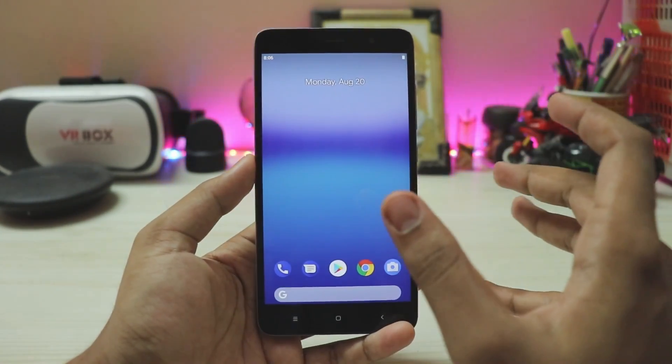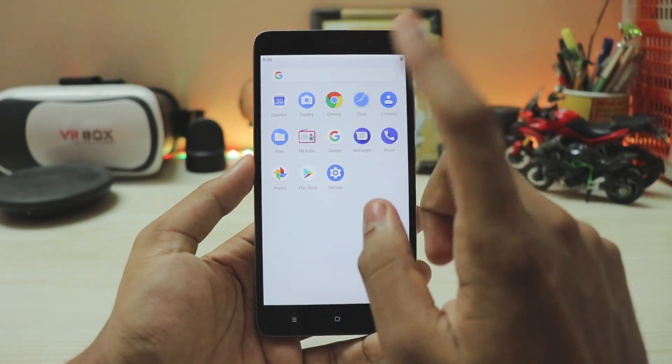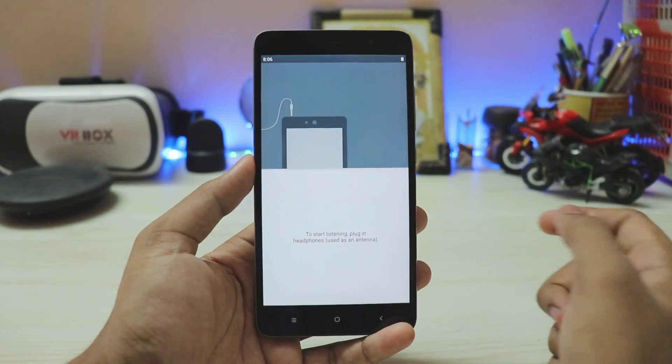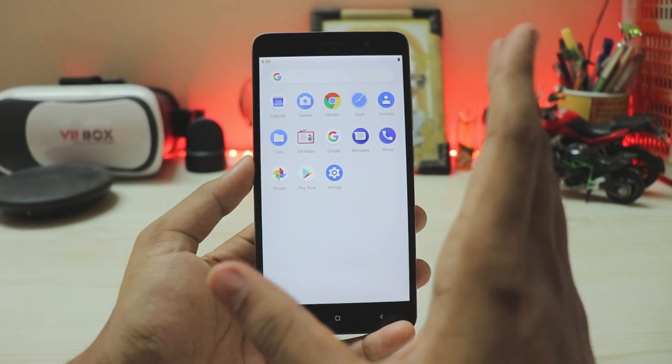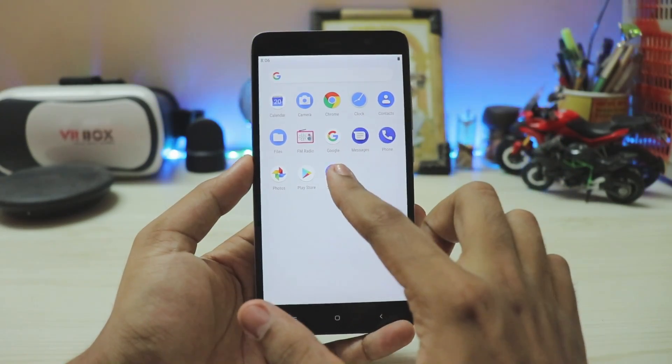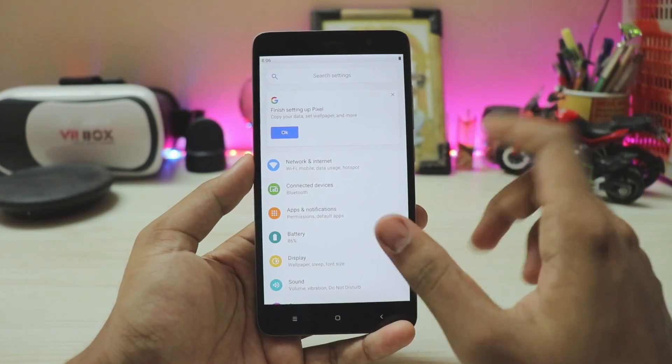Looking at the apps — not a lot of choice here since this is just an initial build of Pixel Experience, but you do get FM radio which is working. You also have contacts and other apps straight from the Pixel 2.